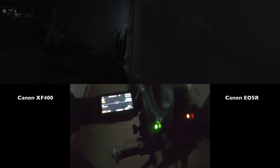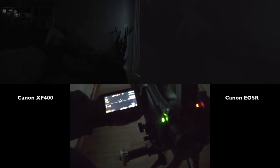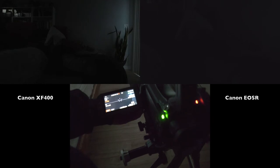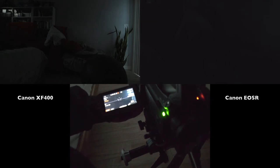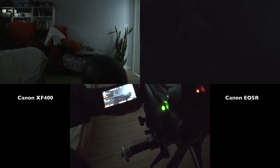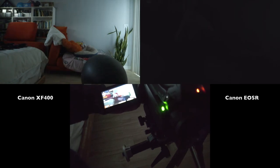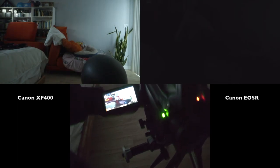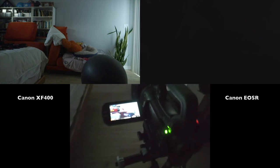Starting with the XF400 at a base gain of 9 dBs and ramping up: 12, 14, 16, 18, 20, 22, 24, 25, 27, 28, 30, 32, 34, 36, 38 — and 39 dBs of gain is the highest the XF400 will go. Leaving it at 39 dBs.